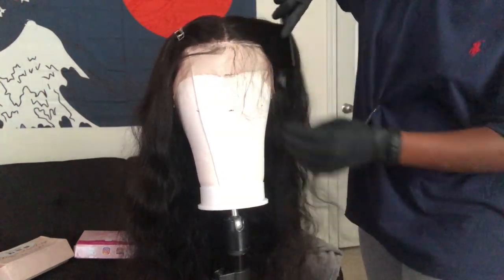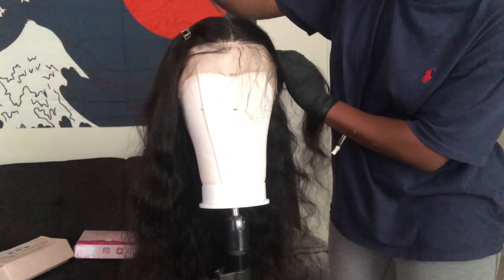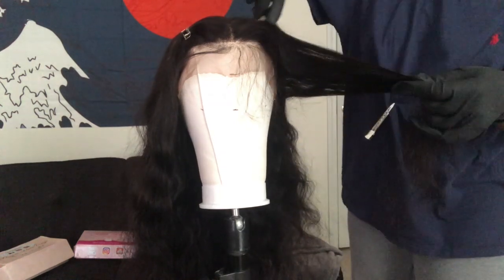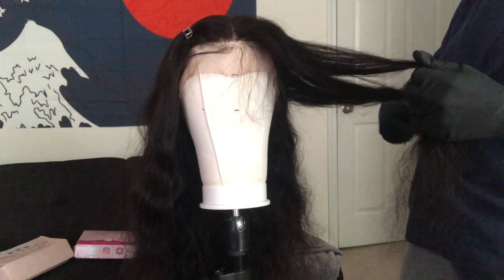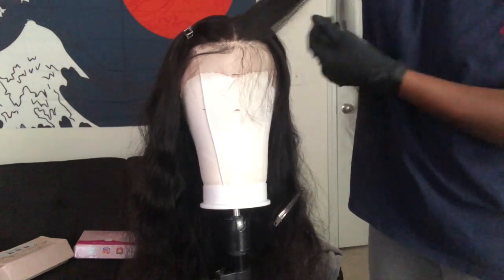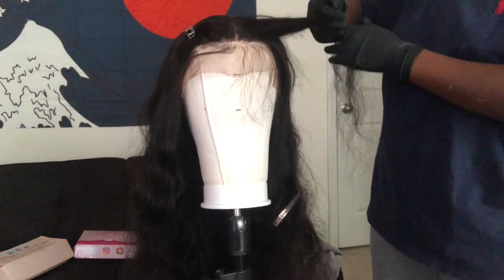For this wig, I'm actually going to be trying to highlight this hair for the very first time. I've never highlighted hair before, so this is going to be really just an experiment for me. I actually ended up loving how it came out at the end, so I think I did a pretty good job.